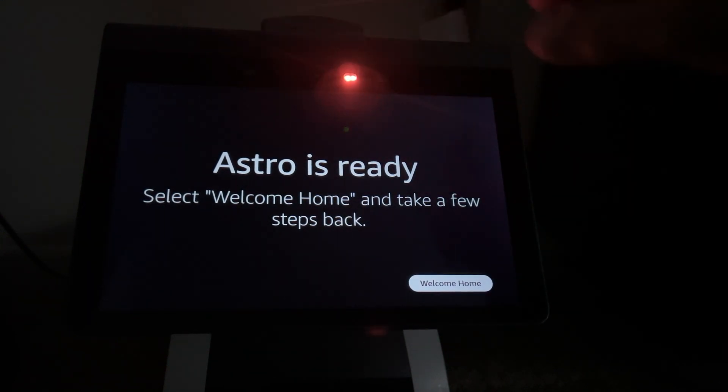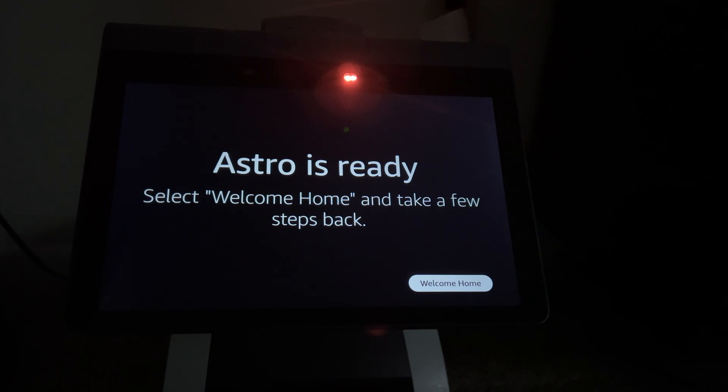Welcome Home is the part where he maps out the home. So just to recap: you go into the app, choose the Factory Reset option under Settings in the Amazon Astro app, and then when he comes back online you need to remap your Wi-Fi settings, relog into your Amazon account, and then he'll do the mapping of your home.